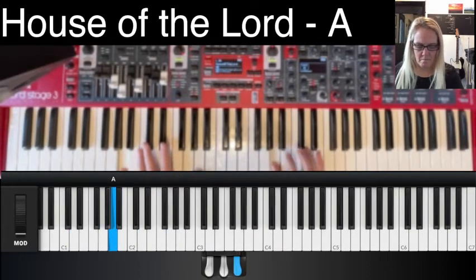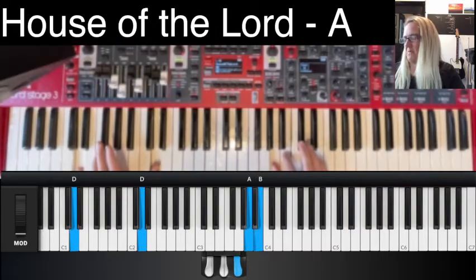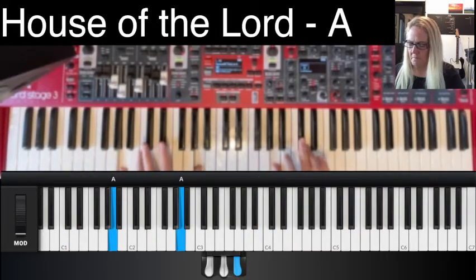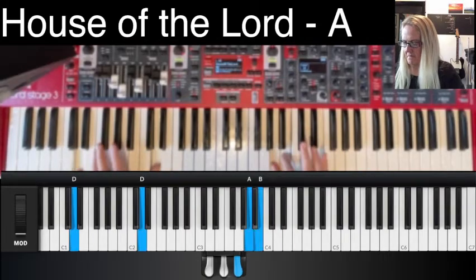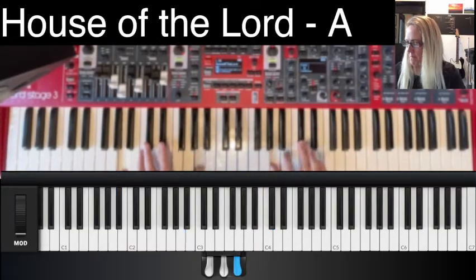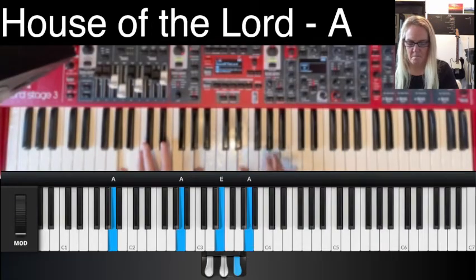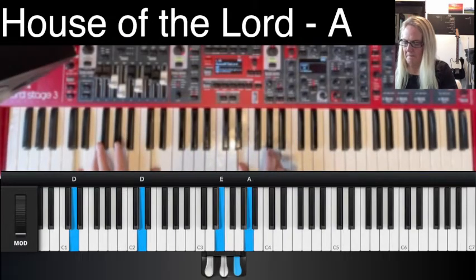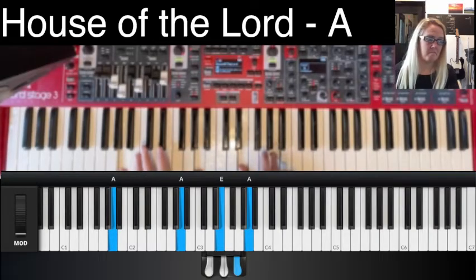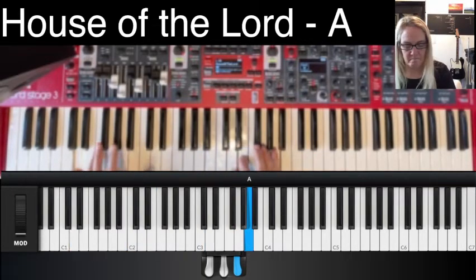All in. Turnaround. Verse 3. Verse 4. Breakdown. Build. Chorus.